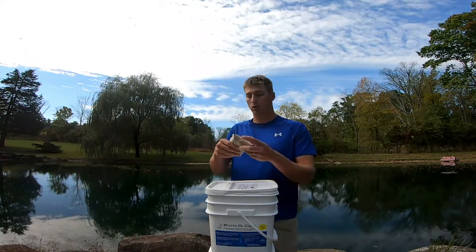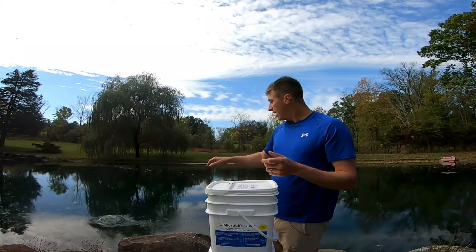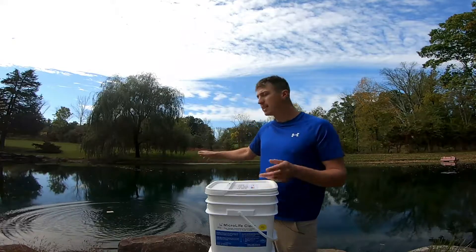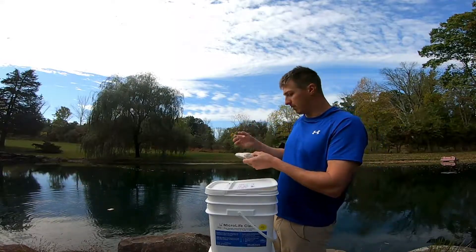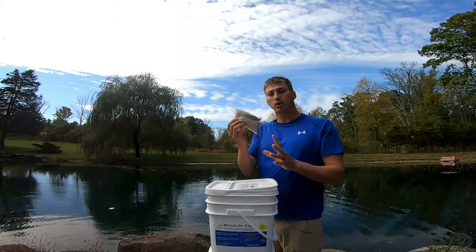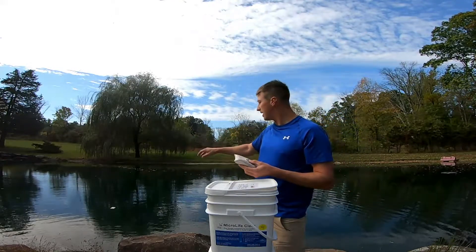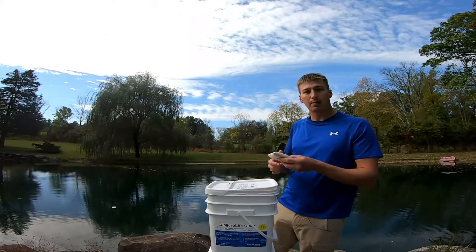So what you do is take this pack and you just simply toss it in. You'll see as it starts floating there, and it'll slowly — probably take a minute or so, maybe a little bit longer — and it'll dissolve, and it'll release those bacteria into the pond. You'll spread them throughout the pond. I like to keep them not on the bank, but off the surface a little bit where it has a little bit of water depth to it.